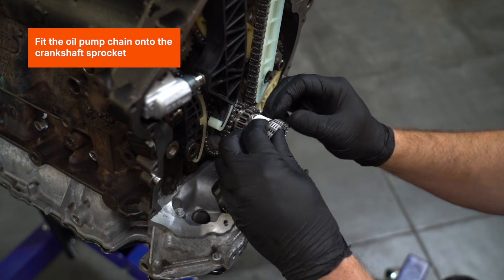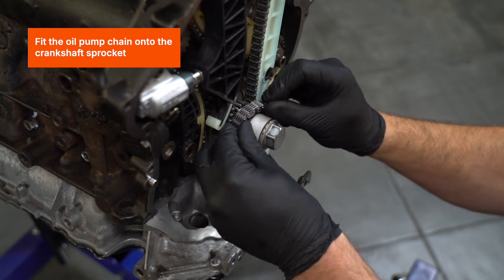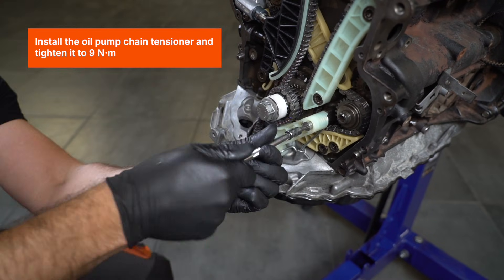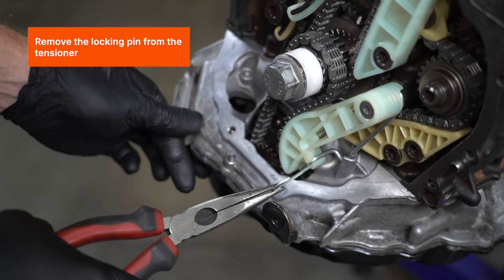Fit the oil pump chain onto the crankshaft sprocket. Install the oil pump chain tensioner and tighten it to 9Nm. Remove the locking pin from the tensioner.